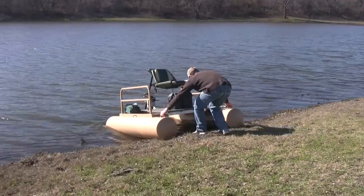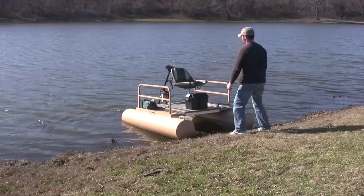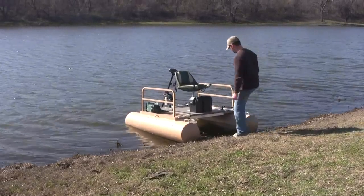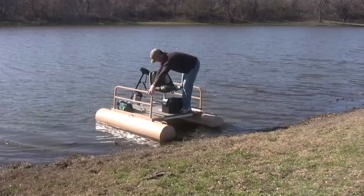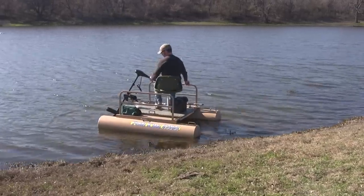The Rebel is so easy to launch, you'll be able to access even the most secluded ponds and lake areas. With a simple boat that is always ready to go, you'll be getting out on the water more often. Some of the best fishing is usually that quick trip out to a local private lake.